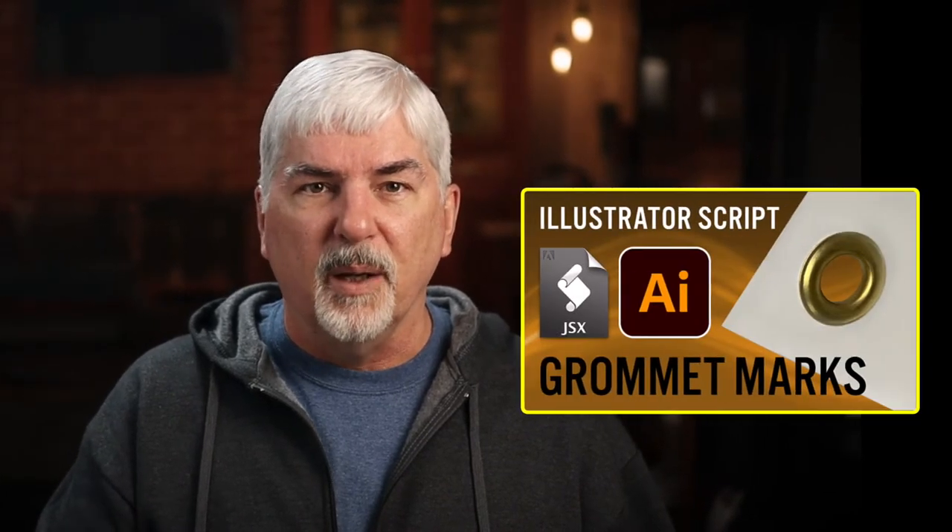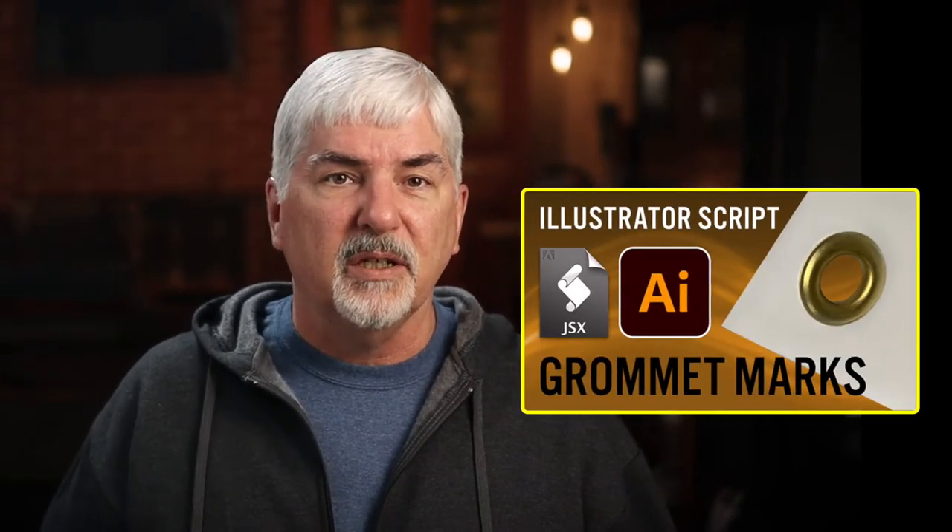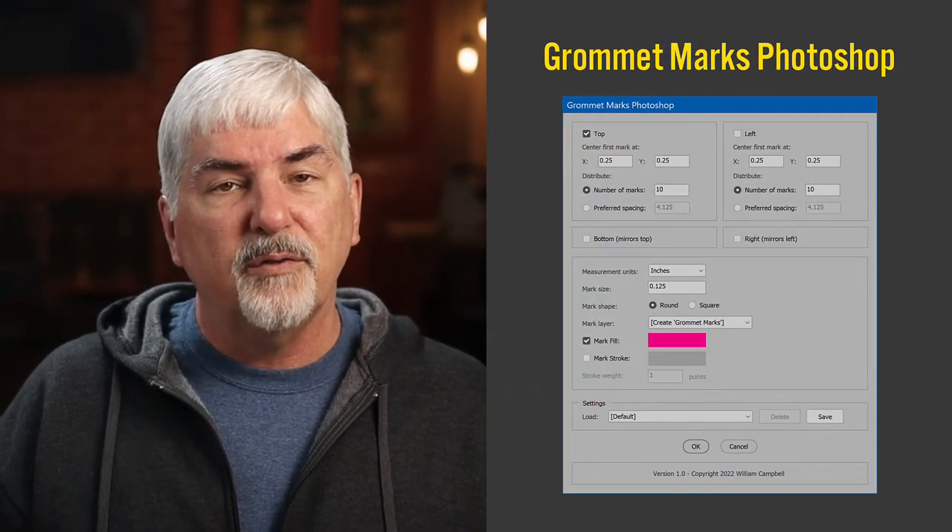I have a script for Illustrator that helps — see the link in the description. But this job is in Photoshop, so I rewrote the script to make another version of it: Grommet Marks Photoshop.